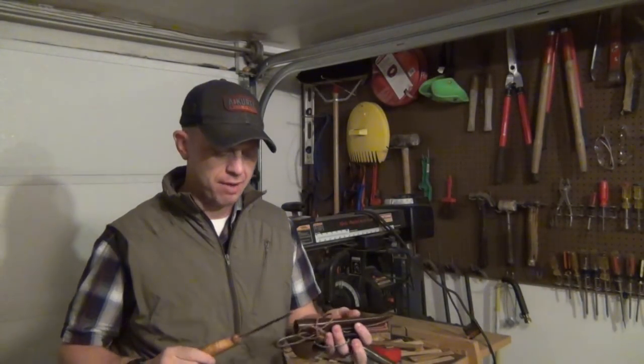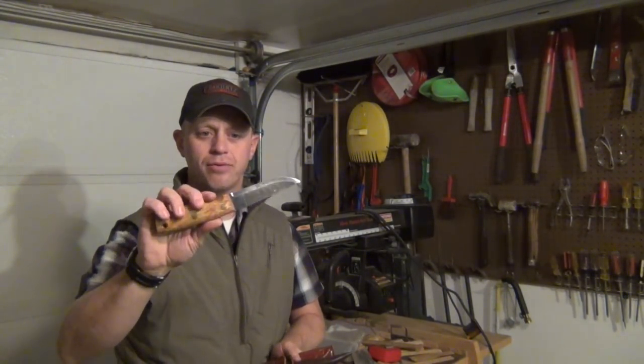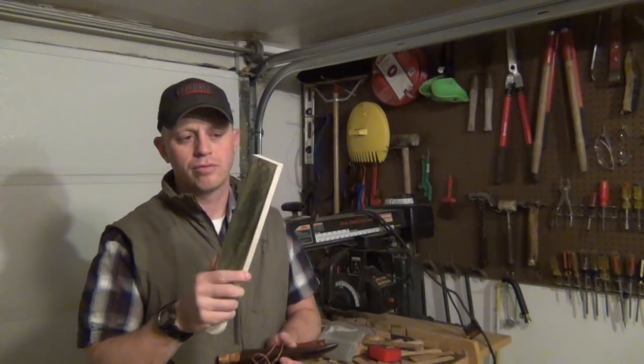Hey, this is Tyler with T-Tech Survival. I get a lot of questions about how to sharpen knives. One of the most common is how to sharpen a convex knife or a convex ground knife like a Bark River Bushcrafter. I'm going to show you how to do that, and also how to sharpen a Scandinavian ground knife using this Heli right here, using a leather strop from DLT Trading. Stay tuned.